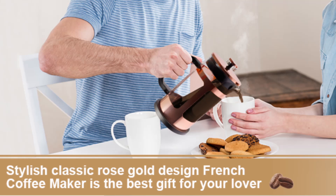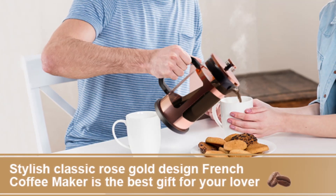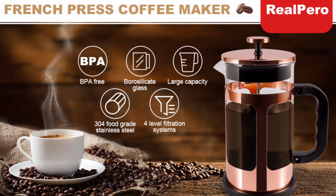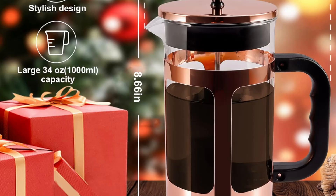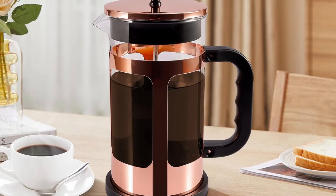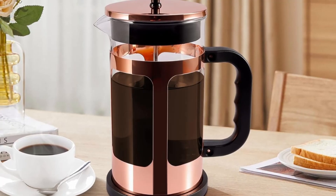The stainless steel frame securely holds the glass carafe in place, so you don't have to worry about it slipping or falling out during use. Whether you're brewing a hot cup of coffee or a cold brew, this press is engineered to handle extreme temperature changes, making it reliable for both hot and cold beverages.